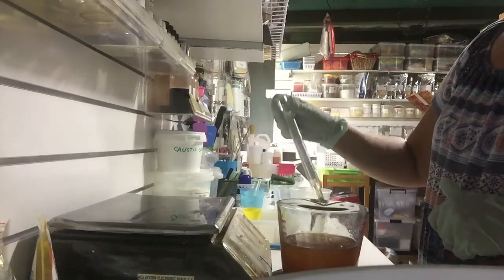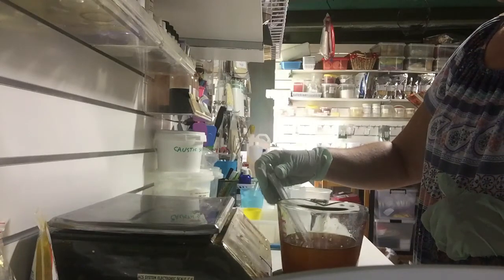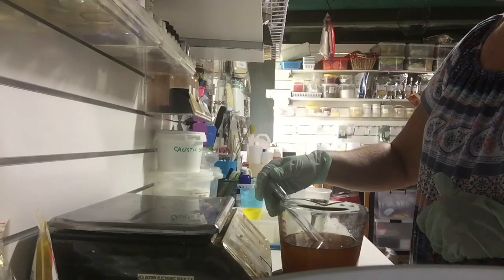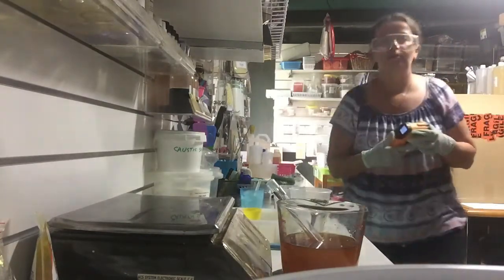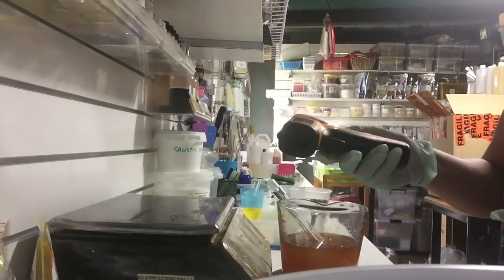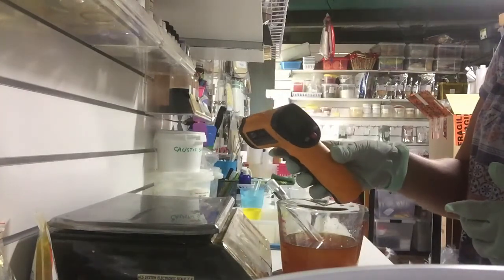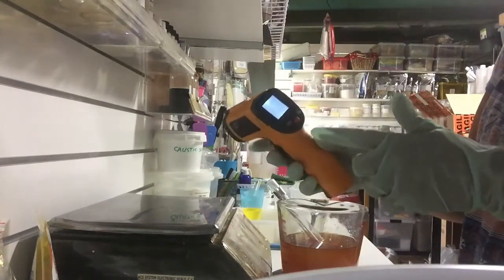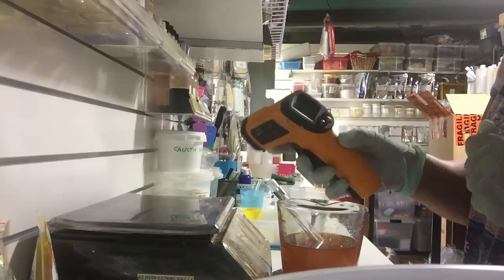You can use candy thermometers — very easy and inexpensive, available in most kitchen shops. If you're going to do some serious soap making, you might like to use an infrared digital thermometer. I make a lot of soap and creams, and I find this tool absolutely invaluable. When you turn it on it gives you a digital reading and you can select Celsius or Fahrenheit — it makes life really quick and easy.